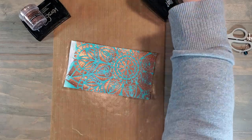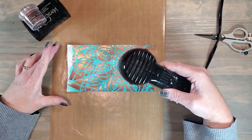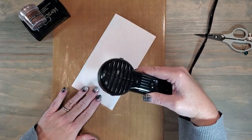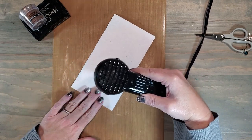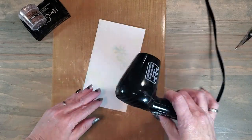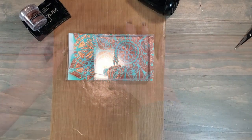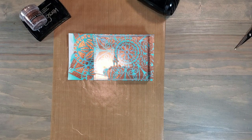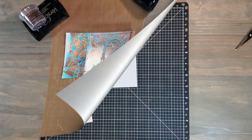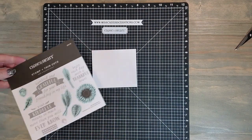I decided to go ahead and grab my heat tool to try to dry it. I also realized at this point I needed to be very careful drying it because I didn't want to overheat the already set embossing powder. So I decided to grab some stamping blocks, lay them down as a weight, set this aside, and work on a different part of the project.